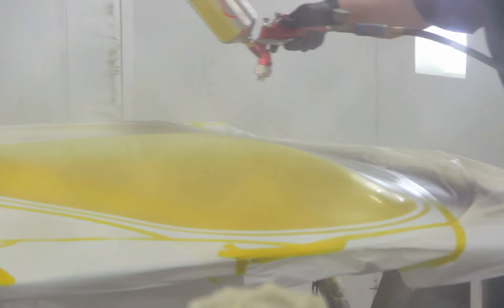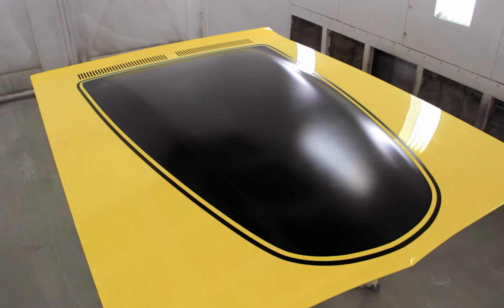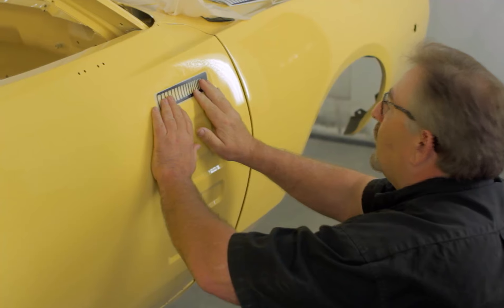This is a 318 car. They never built an A53 with a 318 G code, but it has all of the exterior trim that you would see with a real-life 340 or 440 car.